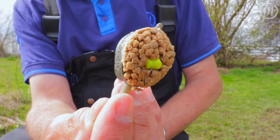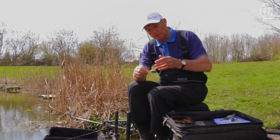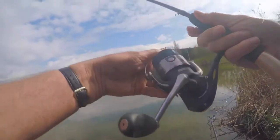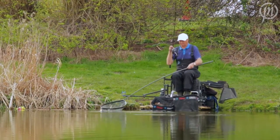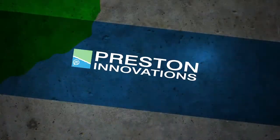How good is that? That is fantastic. All you do then is cast it in, hit the bottom, the pellets swell up and hopefully the fish come in and pick it up. That's the new Duro Banjo from Preston Winter Sharks — get some, I'm sure they'll help you catch more fish.